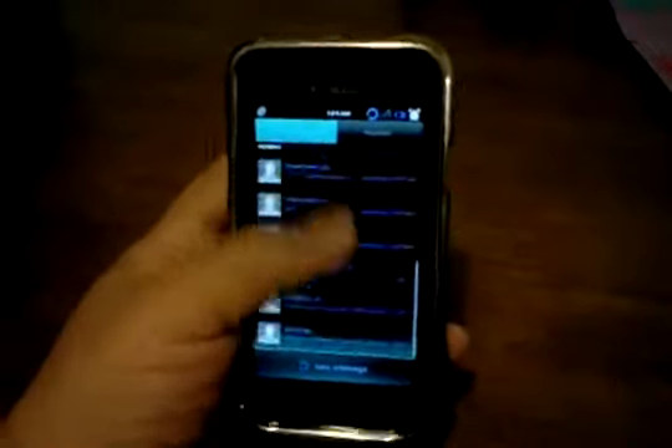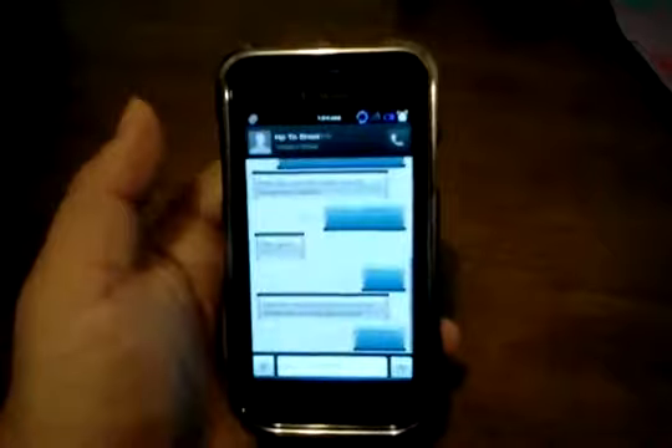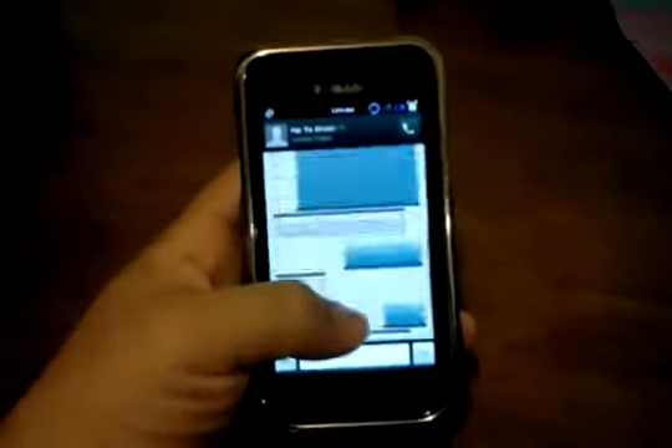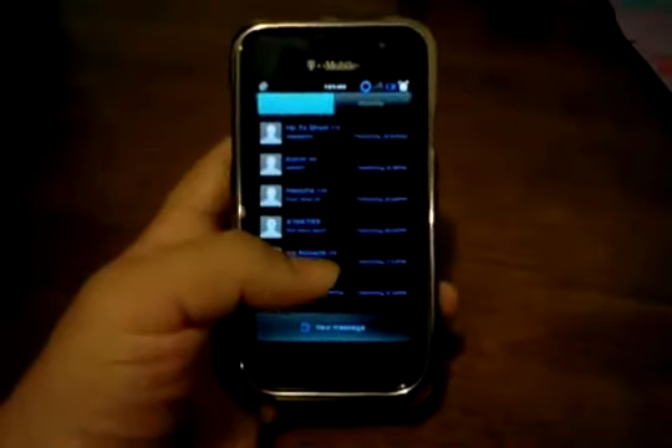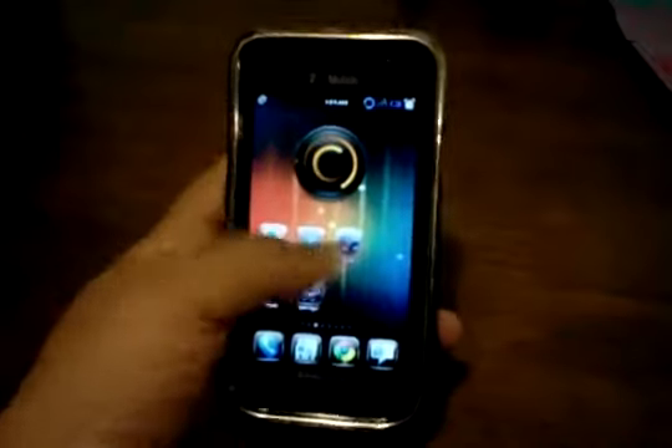The messaging app — I mean it's just a messaging app, but it's really clean and fast. There are a few settings you can customize on it, and it lets you know when people receive your messages and stuff like that.